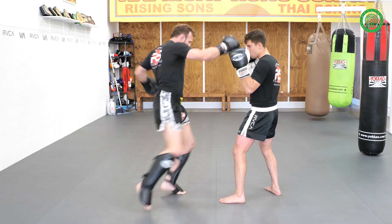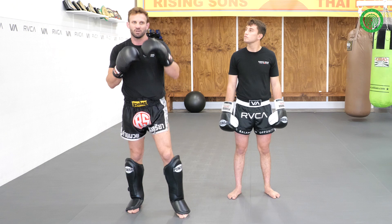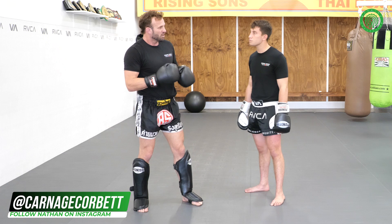That's a great combination to mix up your levels and your angles. So: straight, cross, uppercut, body shot, low kick, and knee. Multiple weapons, multiple levels — we've got head, body, and leg. We're using a jab, cross, uppercut, a rib shot, a leg kick, and a knee. It's got a lot of different weapons all in one combination.